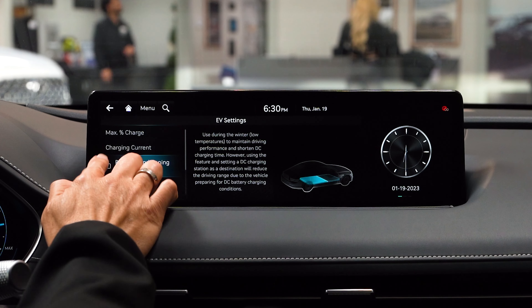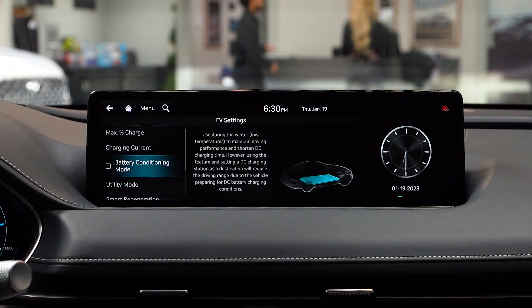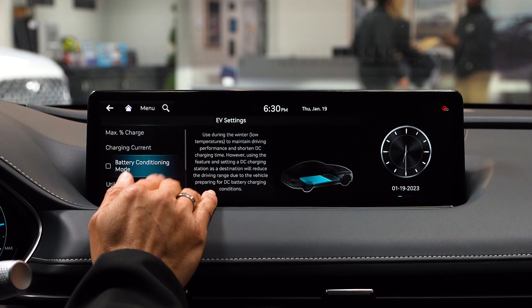Battery conditioning mode — set or unset — is used during the winter to maintain driving performance and shorten your charging time.